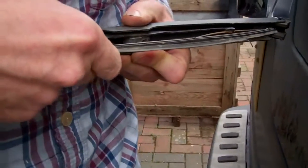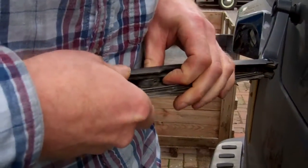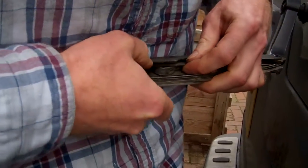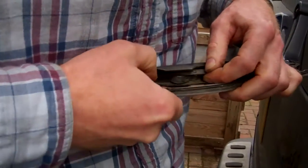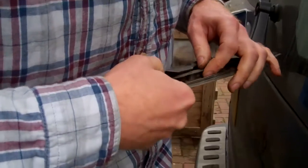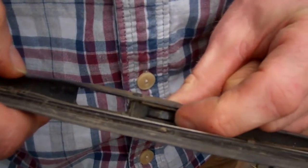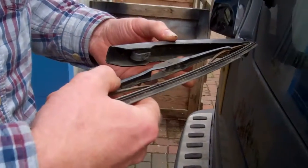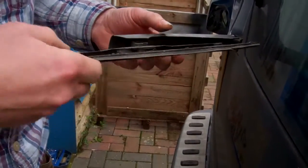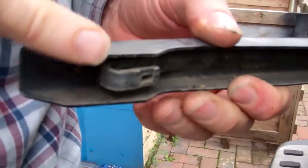There's a little tab — push that in and it releases the clip so you can slide it. You have to slide it back into the car, back into the hinge, and then pull it out. You can see there's a little hook there, so fitting the new one would be a question of just popping that on.